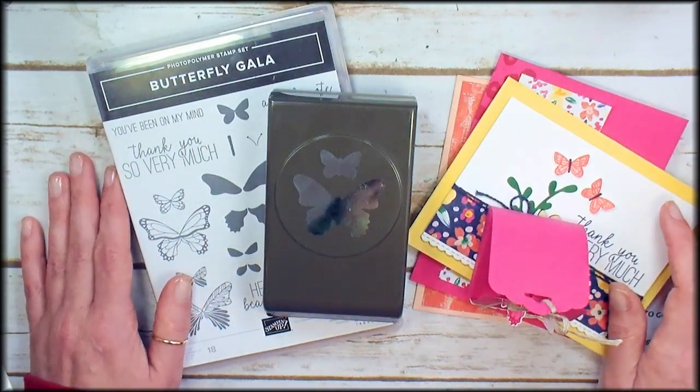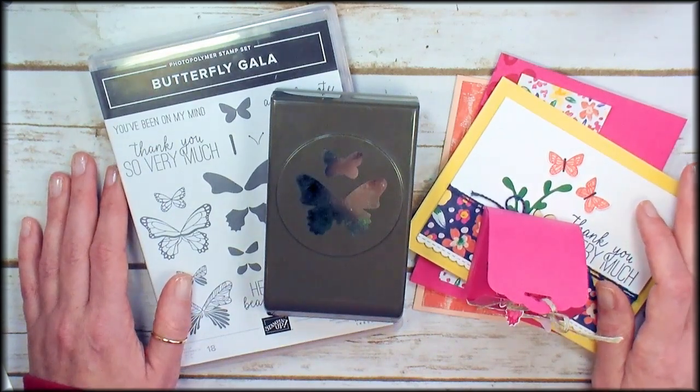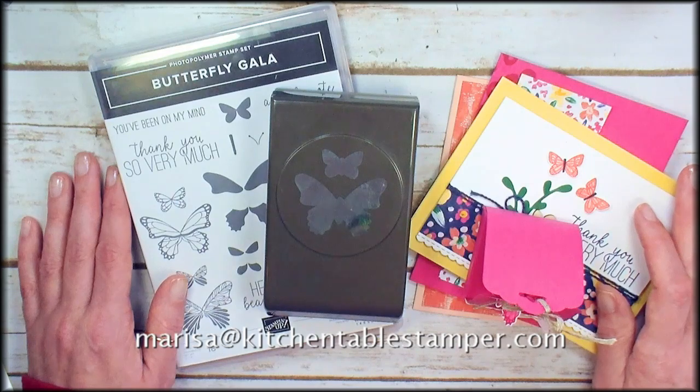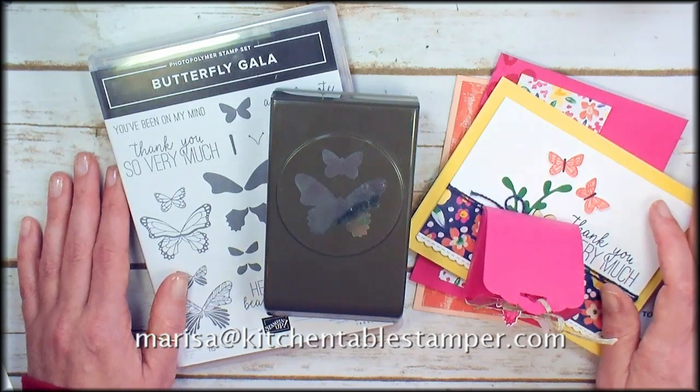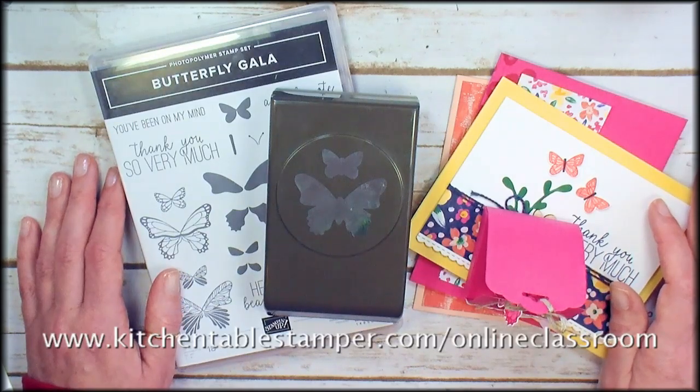So that's the Butterfly Gala class. I hope that I'll see you in the online classroom in February. Thanks for watching. Reach out to Marissa at KitchentableStamper.com if you have any questions and head over for details and to register at KitchentableStamper.com online classroom.